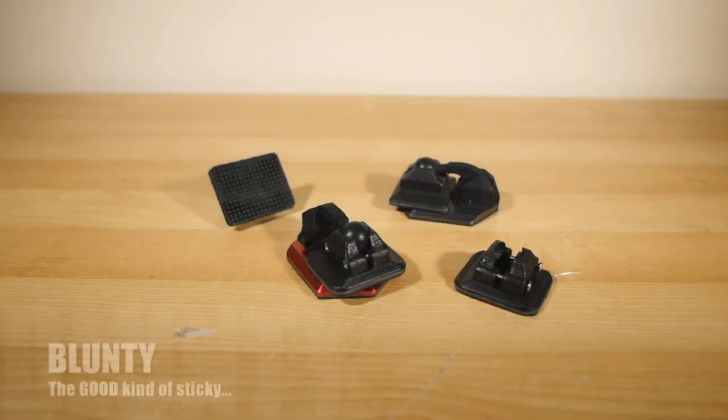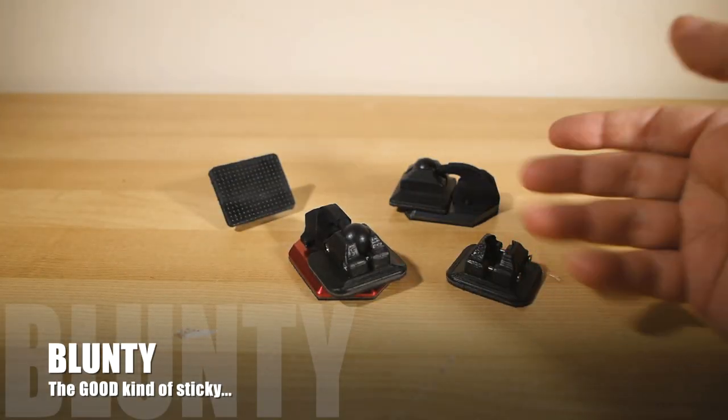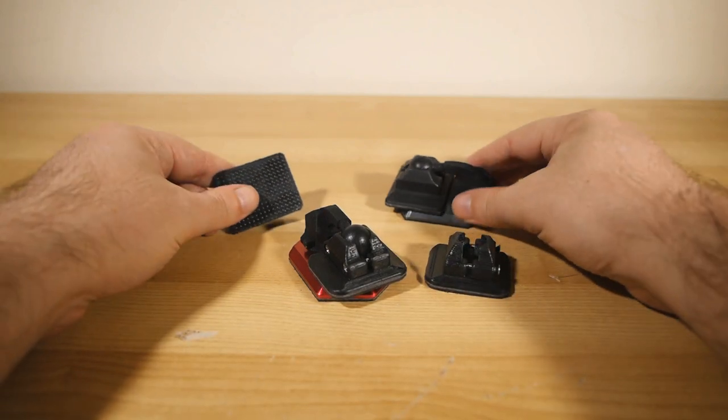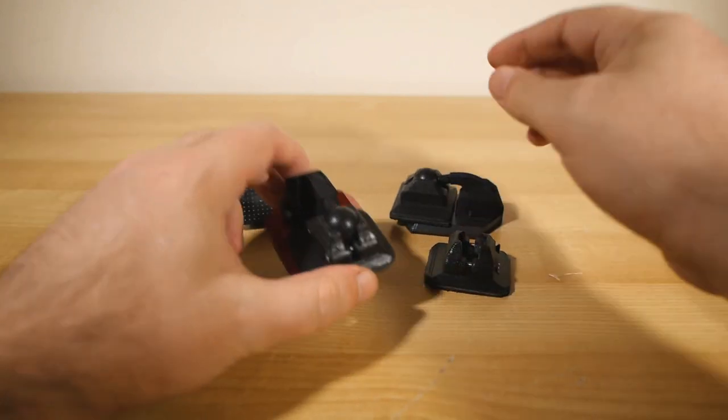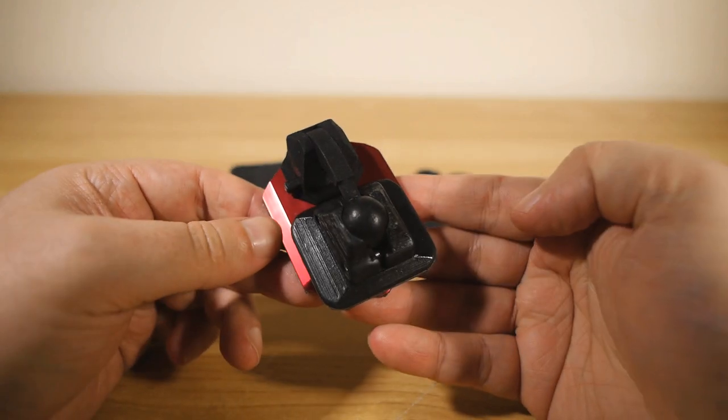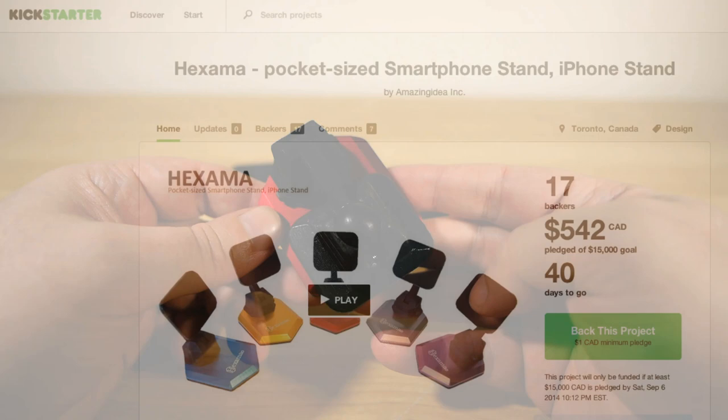Hey there people, I am Belonti and these are prototypes of a product called Hexamer. The Canadian behind it has been sending me a few design iterations over the past few weeks to test out as he perfects it, while it's currently in the process of collecting funding on Kickstarter.